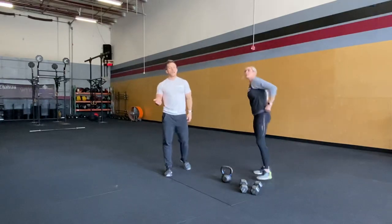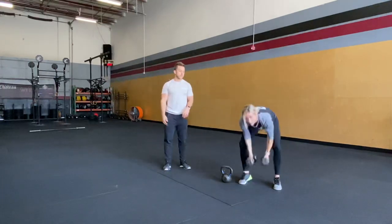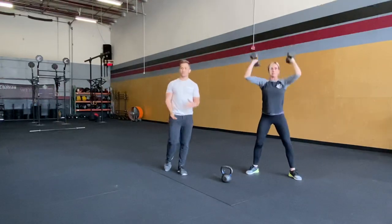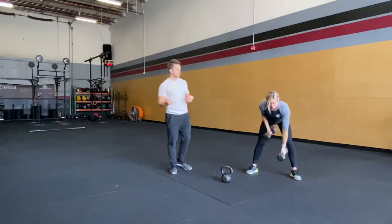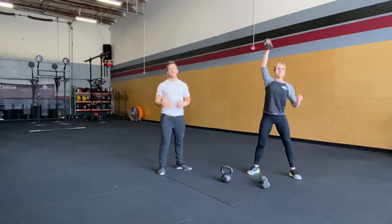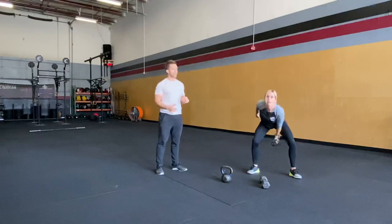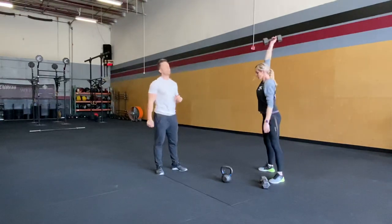We'll do some wall balls, or you can modify to a thruster — dumbbell thrusters. We'll show with two dumbbells; you can also do it with just one. Do a couple per side. For dumbbell hang snatches, grab one dumbbell, thumb pointing forward. We're driving through our hips as if you're doing a single-arm kettlebell swing — keeping that weight close to your body, hips driving, shrugging, pulling, and then pressing overhead.